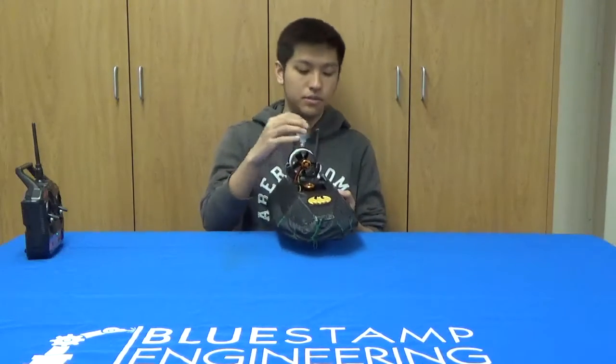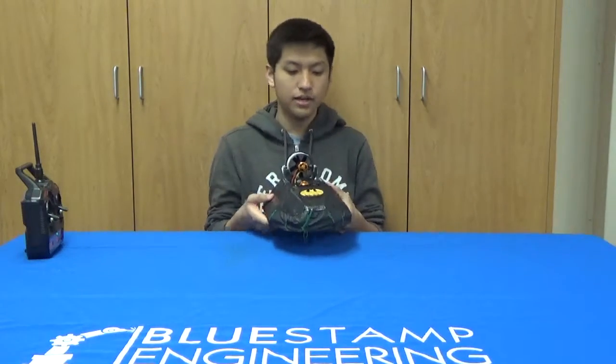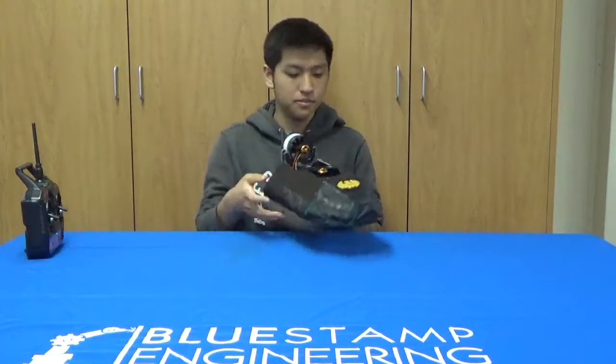And for the aesthetics, I spray painted the duct tape black, and I also added a Batman symbol on top.